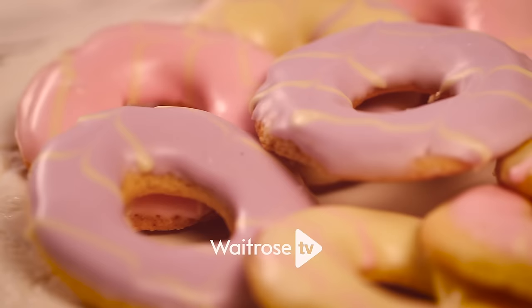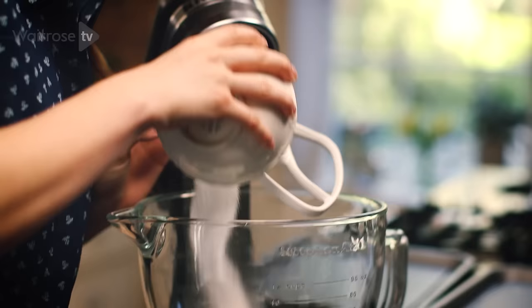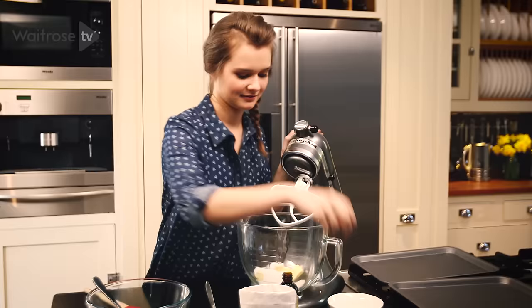My ice ring biscuits are a fun take on a classic party food and they're really easy to make. I'm going to start by creaming the unsalted butter and I'm going to add some caster sugar to that. These need to be creamed together until they are light and fluffy.